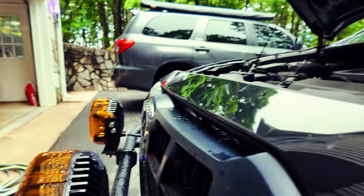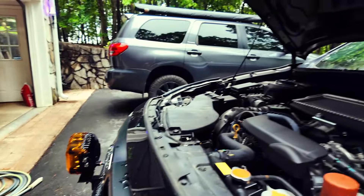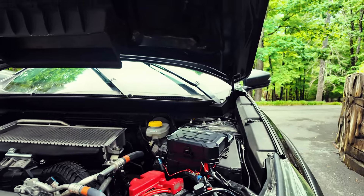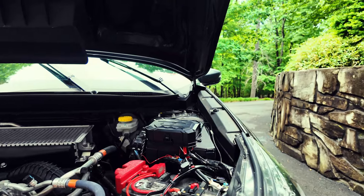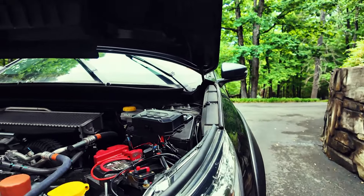When you get the wiring harness, it comes already pre-wired for two lights — it goes into a Y, comes up to a relay, and then you just hook those up to your battery positive and negative. At that point your wires are ready to go. It comes with a three-way switch, which I did not like, so we'll talk about that now.